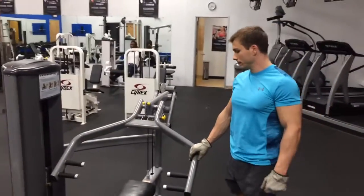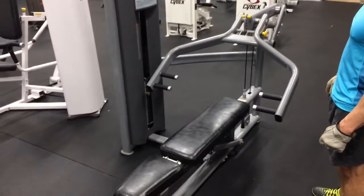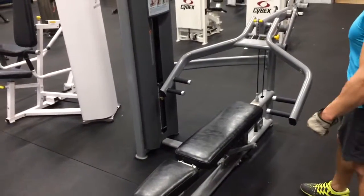We want to do a machine shoulder press. This is Scott and Jeremiah at XP Fitness, and right now we have this one here that is currently set in the chest press position.